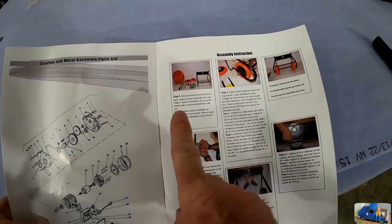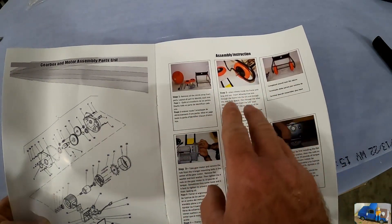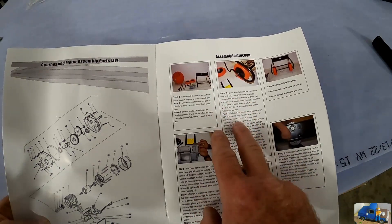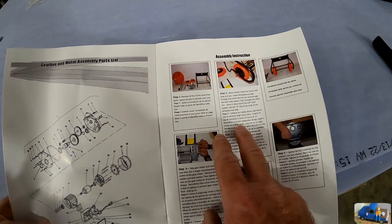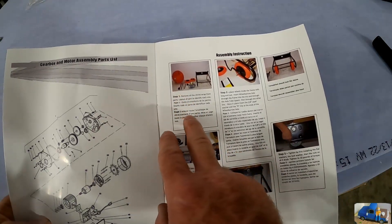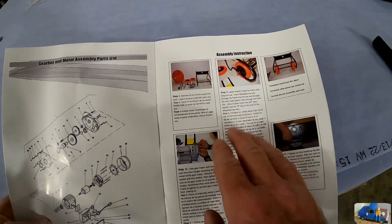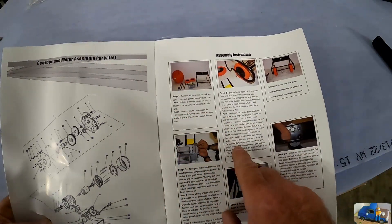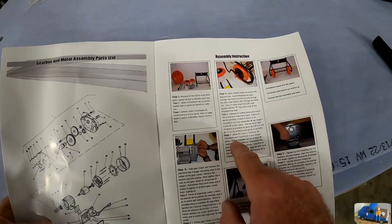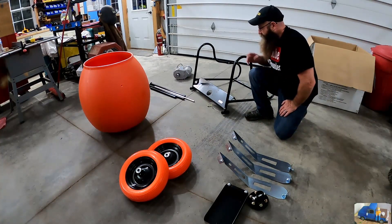Each step has pictures - they could be just a shade bigger - but each step is actually a picture with text on what to do. Step one is a given: take all the parts out, remove all the packing material, and place them so you can find them. Step two looks like we're installing the wheels on the main frame structure.